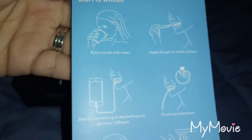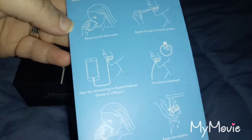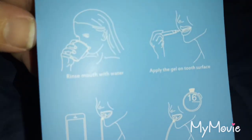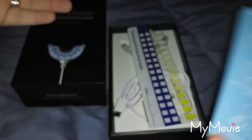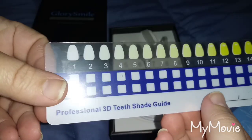I'm going to try it and leave it on for 16 minutes, then rinse my mouth and the mouthpiece. I'm not sure how well you can see the demonstrations, but here's the shade comparison.